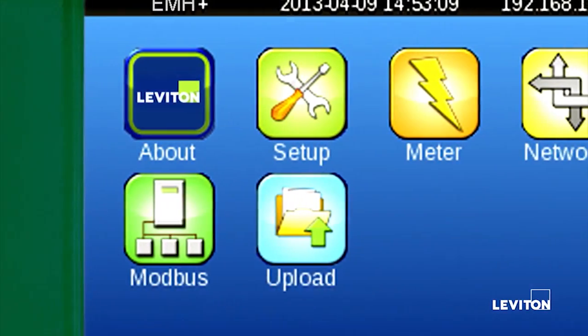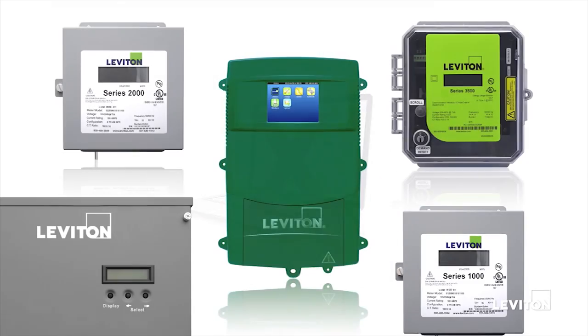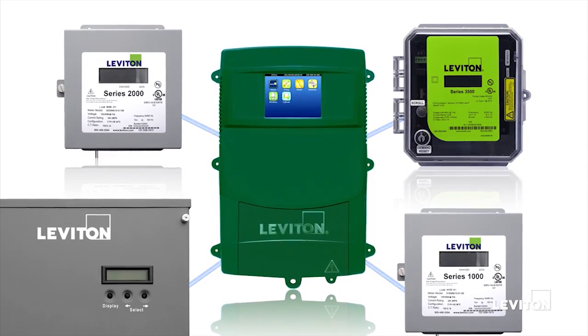The built-in touchscreen allows users to install and commission the device in a matter of minutes and view real-time data of the integrated power meter in any connected device.